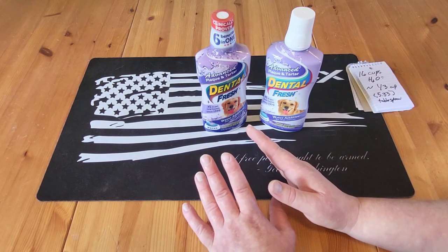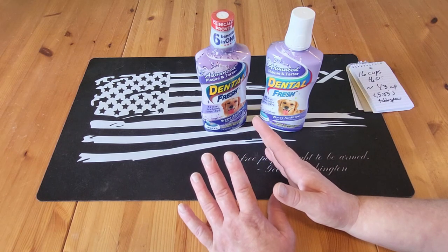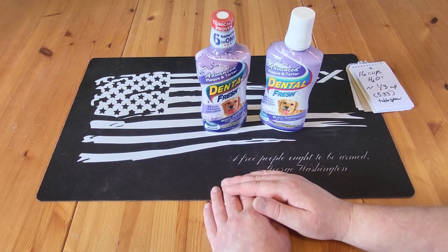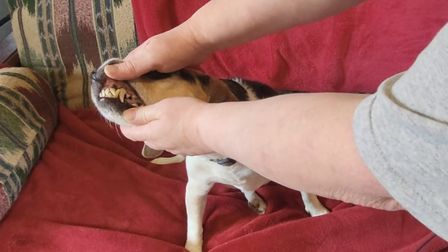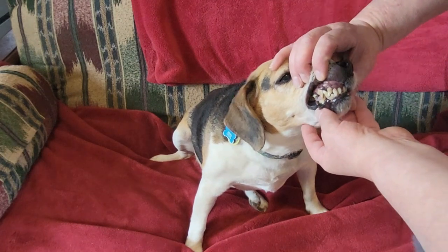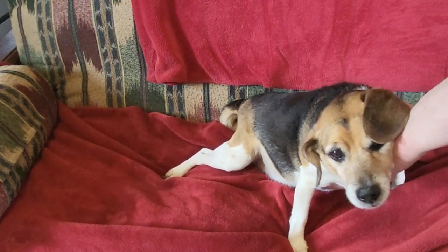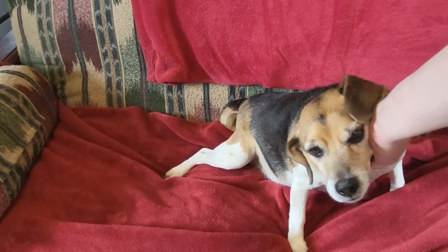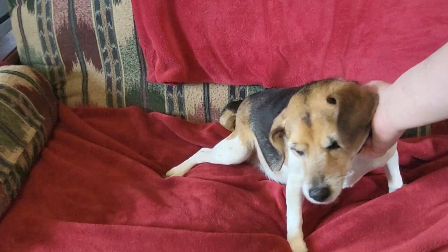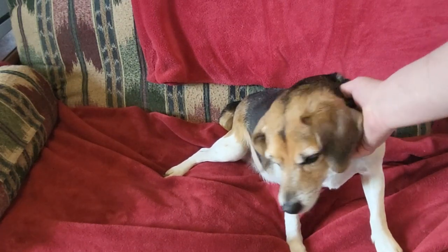Now let's go ahead and look at his teeth so you can see how good they look. I've only been using this for about a month and a half to two months, and it is a noticeable difference. Good boy! Overall, ease of use is great, he doesn't seem to mind the taste, and it is working — I have to give it a solid five out of five. I'll have a link to it down below. Do me a favor, click that subscribe button, and as always, thank you for watching.